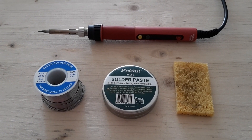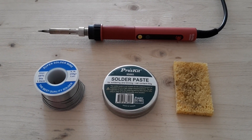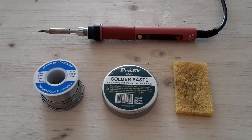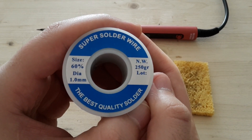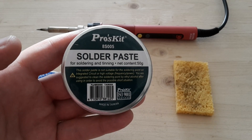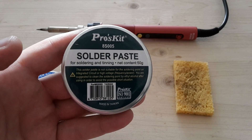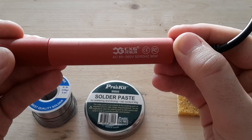Hi Youtubers, this is Zero Ems and today in this short video I'm going to show you soldering with and without flux. This is lead solder wire I'm going to use, solder paste and my cheap soldering iron which I bought on Aliexpress.